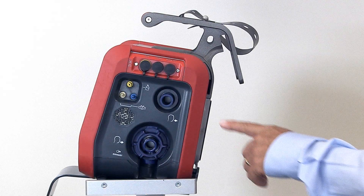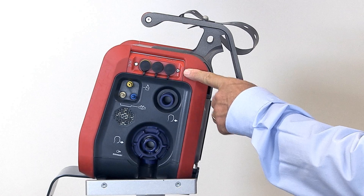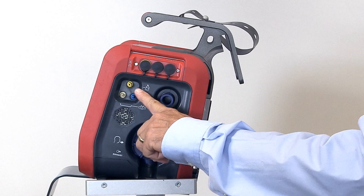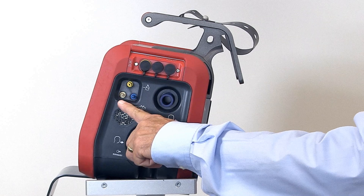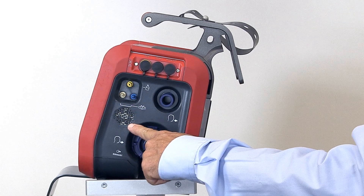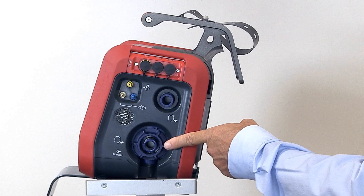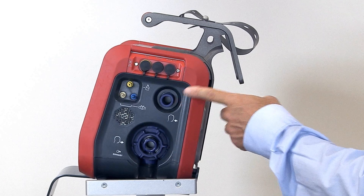On the right side of the ventilator, we have the communication board with options for end-tidal CO2, SpO2, nurse call, or PDMS communication. Then we have the pneumatic nebulizer outlet, the flow sensor connections, the alarm speaker, the expiratory valve set for connecting your expiratory limb, and the inspiratory outlet for connecting the inspiratory limb.